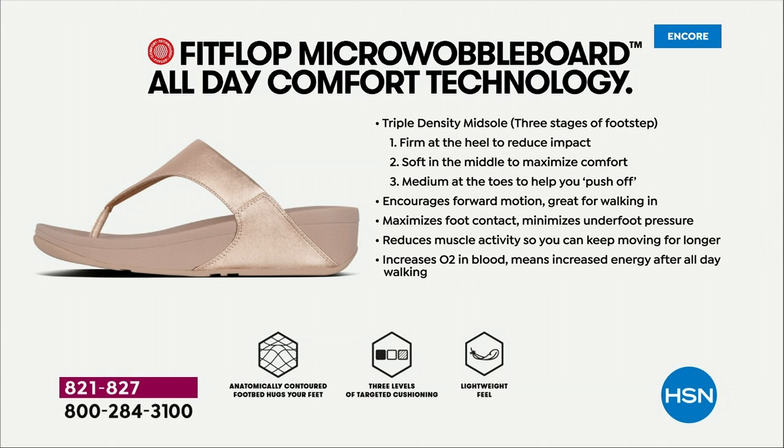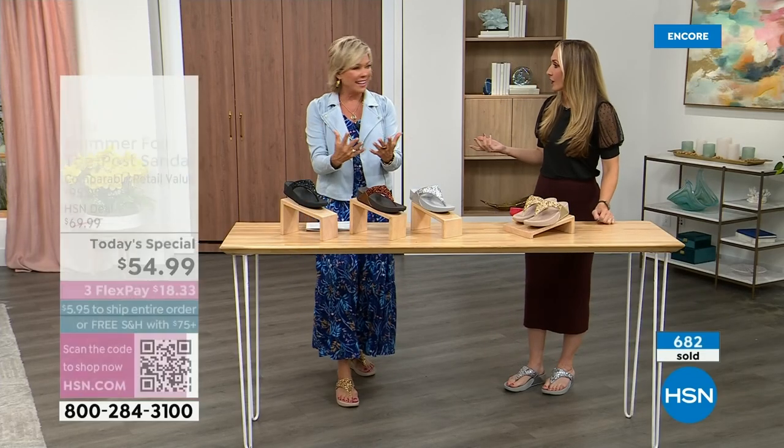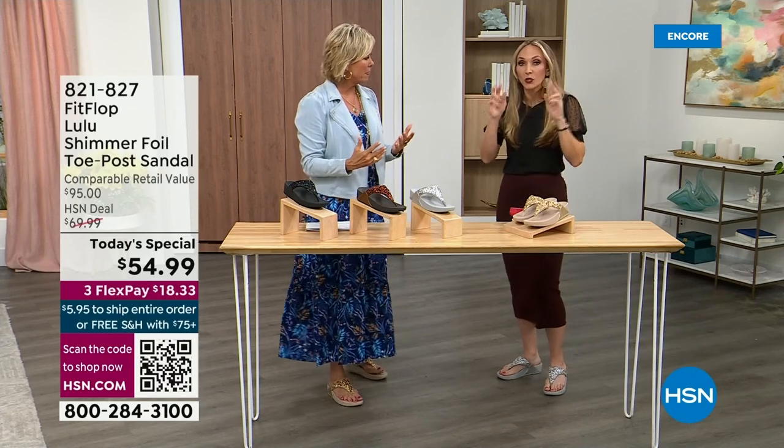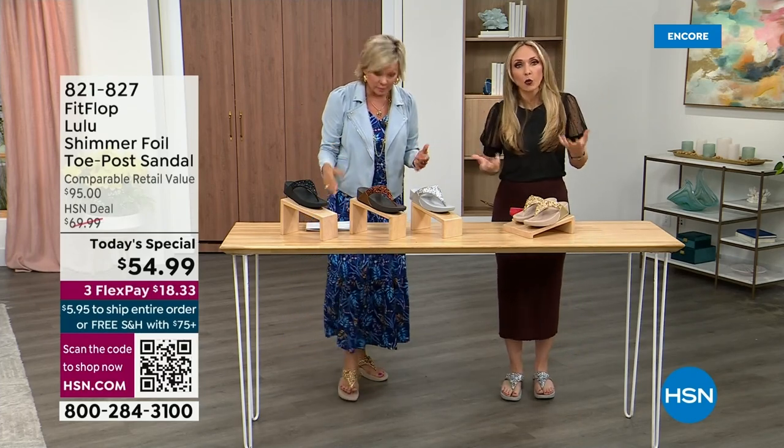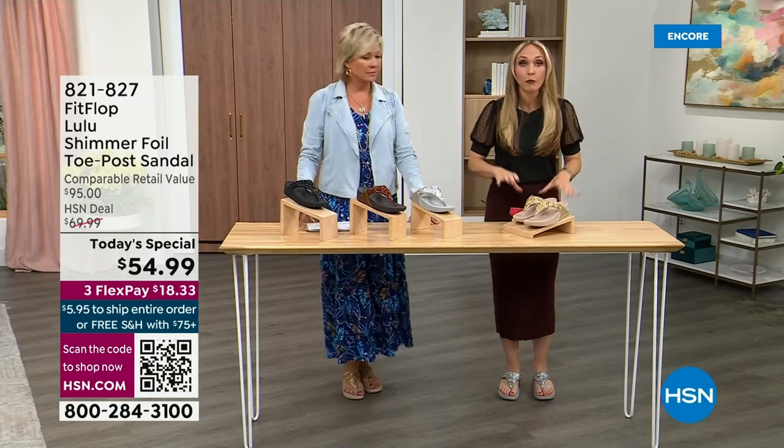That is your weight distributed; that is all of your impact points being supported. That's why you could wear these all day long, and they are multi-generational — zoomers are loving these all the way up to boomers. They are a little firmer at the heel to reduce impact. The softness evens out your weight so your feet don't feel strained. It's like all the weight is shared. Sometimes soft, squishy, comfy shoes feel like you're walking in sand and that's not good for you either.